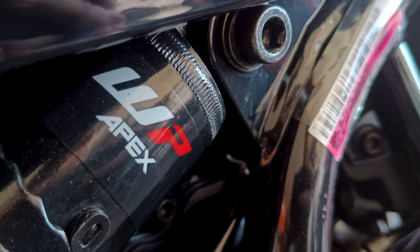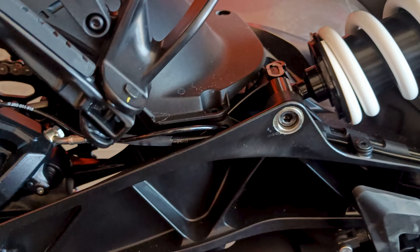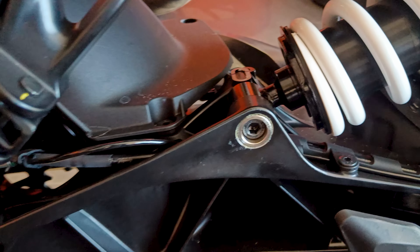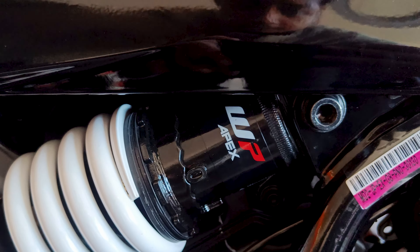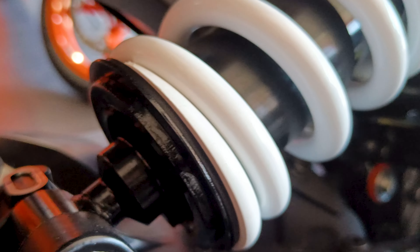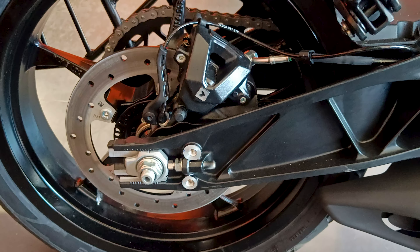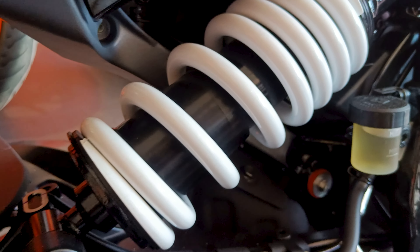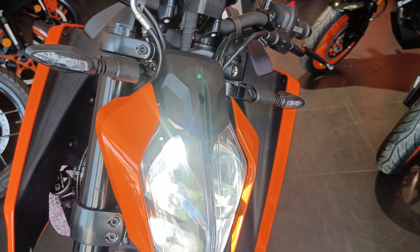As you can see, this is an offset suspension setup. Previously the suspension was mounted in the middle, but now with the side mount, air-flow has increased and it looks better. The practical benefit for consumers is that since the rear suspension is on the side mount, you can easily adjust it — unlike the previous generation where it was between the wheel and chassis, making it quite difficult to adjust.